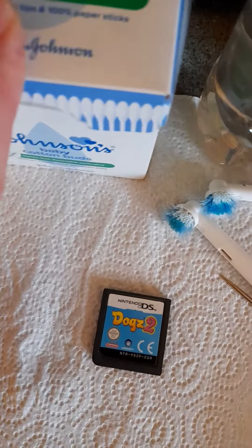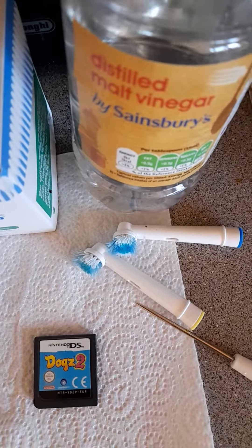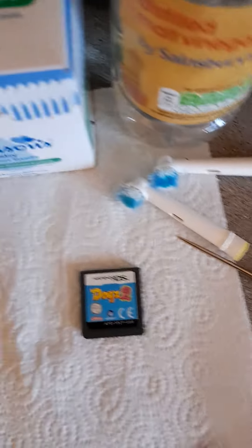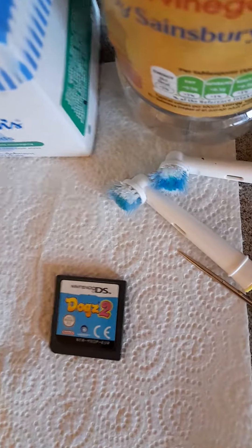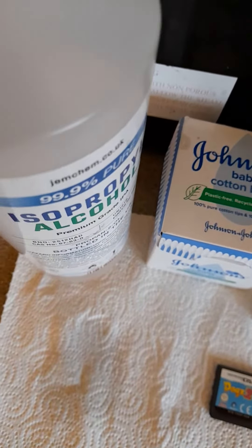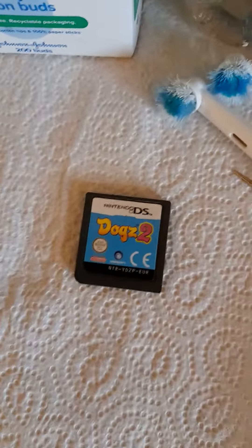If the q-tip trick doesn't work, then what you need to try is a toothbrush and some distilled malt vinegar, or white vinegar as it's known, and give the contacts a good clean with the toothbrush. That will get a lot of the dirt off a lot quicker, and if there's corrosion it will handle that better too. Then clean it off with IPA alcohol to remove the vinegar.